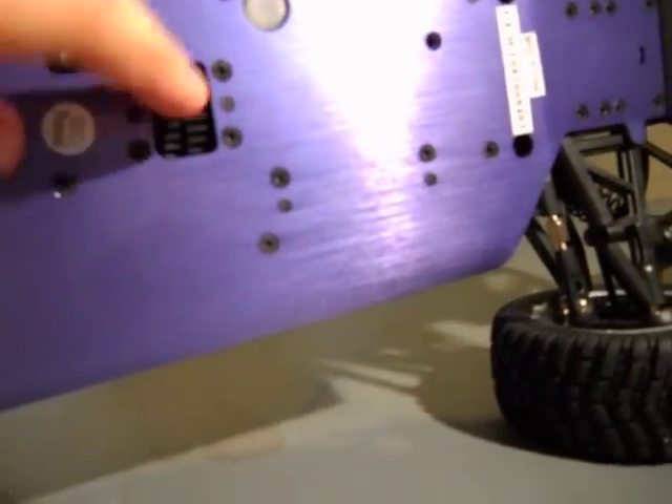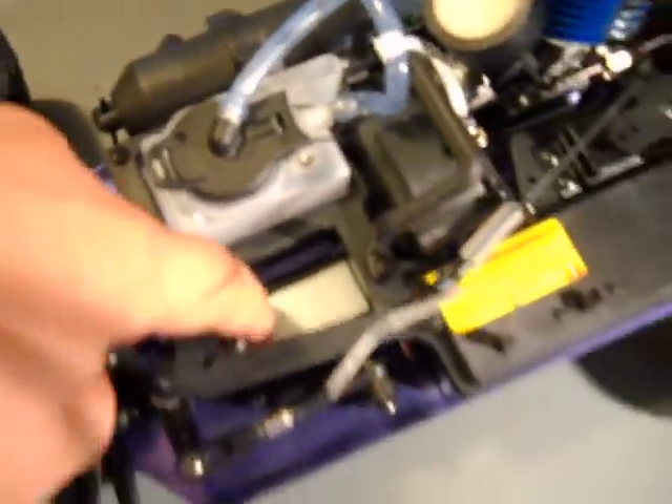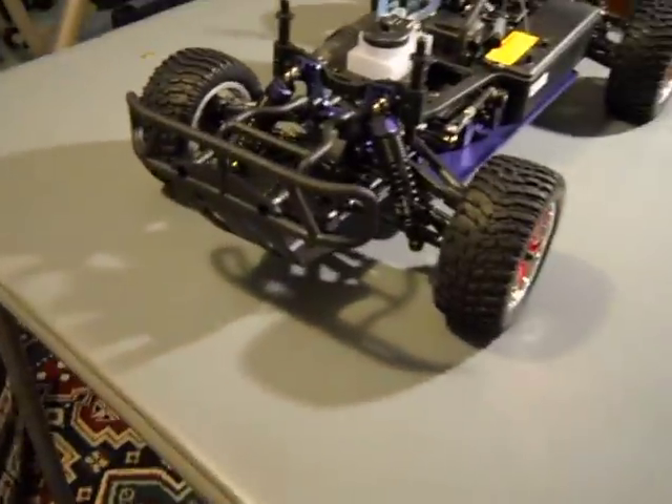There's a two-speed transmission right here with plastic gears — we'll see how long they last. This one does come with a high torque servo; there's no sticker on it, but you can tell there's somewhat of an aluminum liner around the servo. That's it for now — this is just a basic unboxing of this car, and I'll probably make another video.